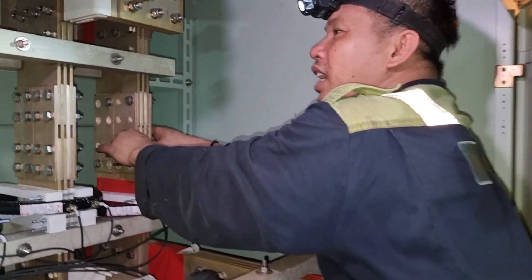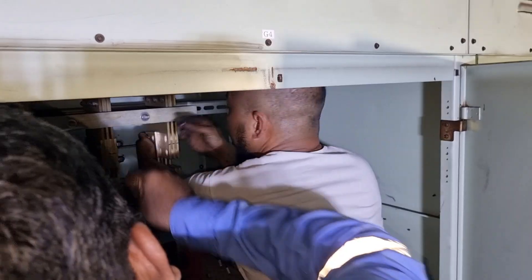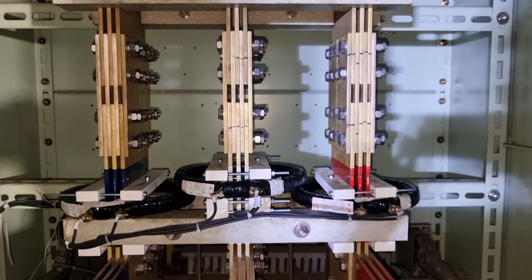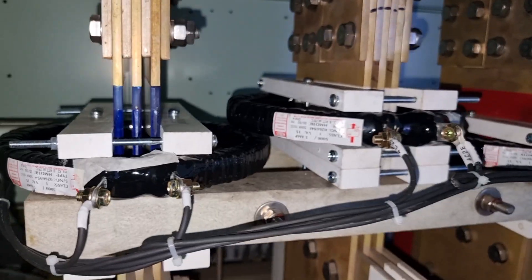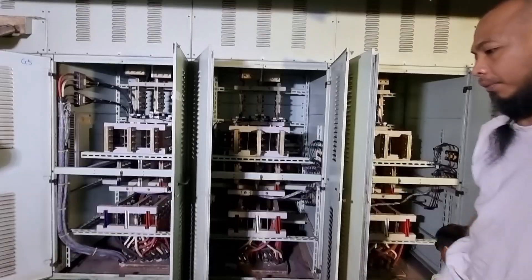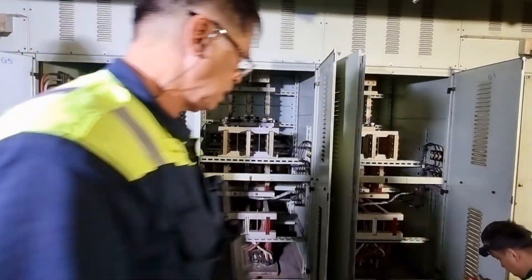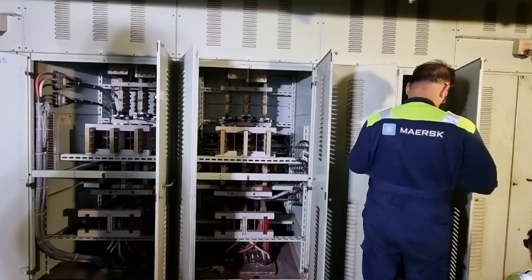After ensuring that everything is in place, we need to put back everything. Then we need to do a thorough check in each bus bar. We need to ensure that there are no tools hanging in there, no bolts that have fallen, and nothing that may cause a short circuit into our bus bar.